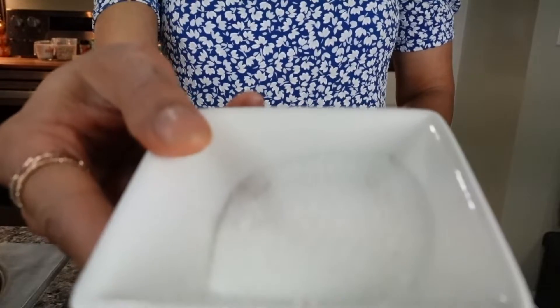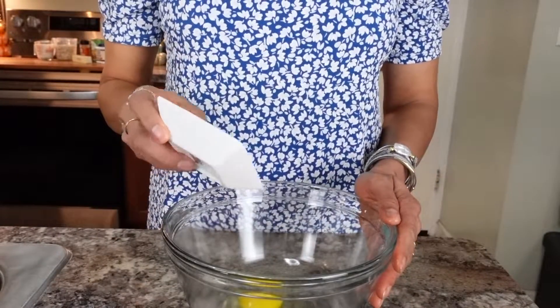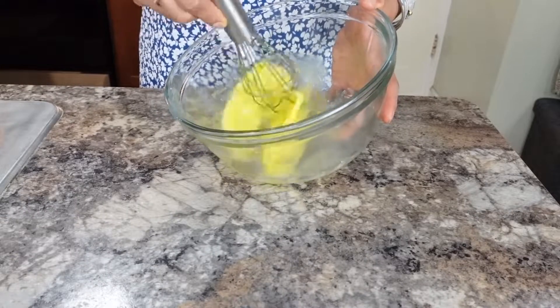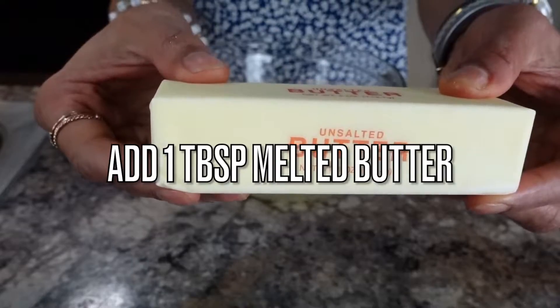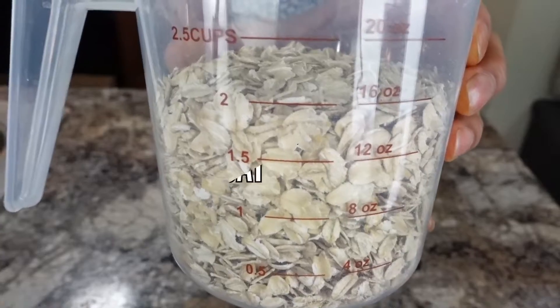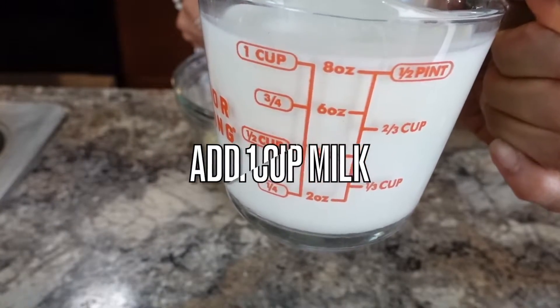In a large bowl add one egg, two teaspoons of sugar — you can add more if you like it sweeter — whisk it well. Add one tablespoon of melted butter, half a teaspoon of cinnamon, two cups of old-fashioned oat, and one cup of milk.